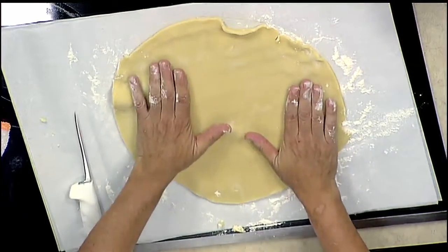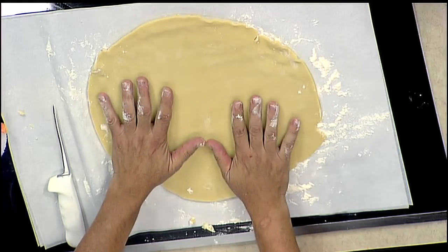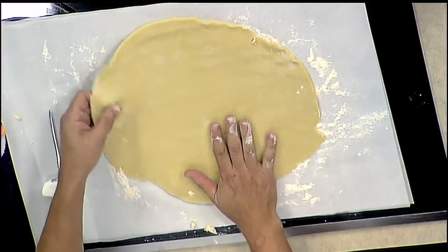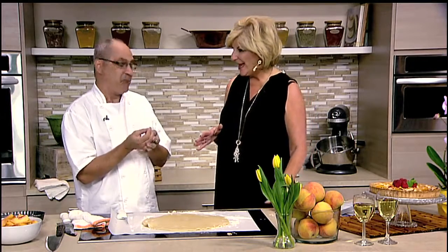Here is the perfect tart crust. Ray, give us some tips on how to work with the tart crust and getting it into the pan. The biggest tip I can give you is you have to work with it cold. Your butter has to be cold, your water has to be cold — everything needs to be cold. This crust I actually made yesterday and chilled it overnight. It's the layers of butter that give you your flakiness. If your butter is all melted, your dough is gonna be hard and solid and crunchy — we don't want that, we want a flaky dough.